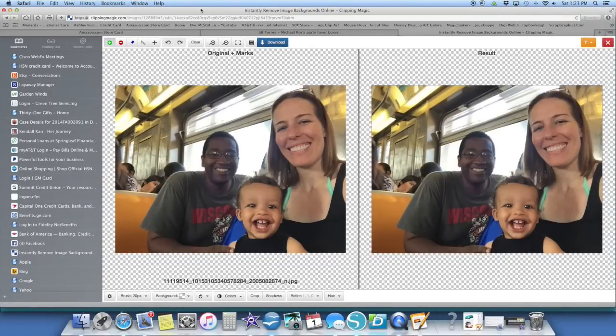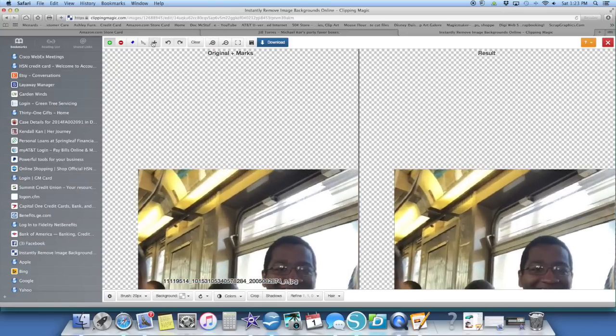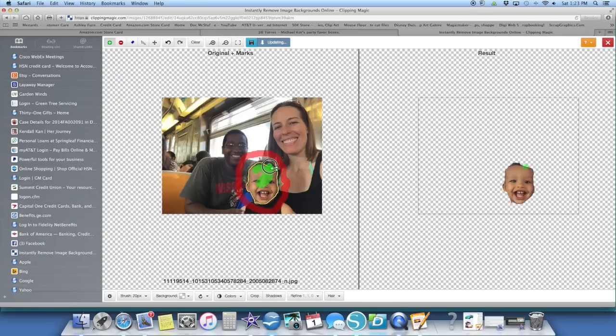The program I have open is clippingmagic.com. I've done numerous videos on this but for this particular one I'm going to show you from beginning to end. All I want is his face — his name is Manny, it's his first birthday, and I am going to be making centerpieces using just his precious little face. So the first thing I'm going to do is remove everything that I don't want. I've got my red highlighted because I'm going to remove everything I don't want.